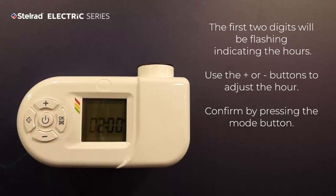The first two digits will be flashing, indicating the hours. Use the plus or minus buttons to adjust the hour. Confirm by pressing the Mode button.